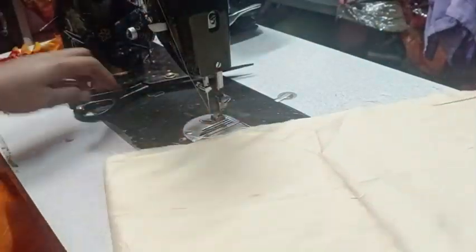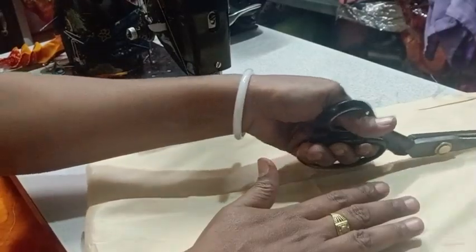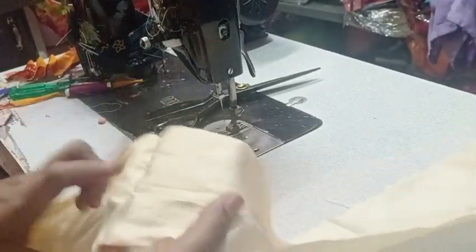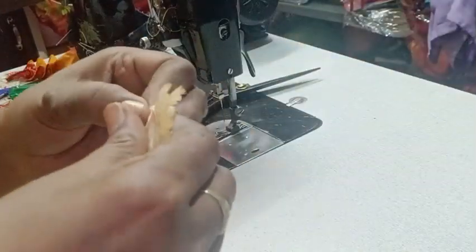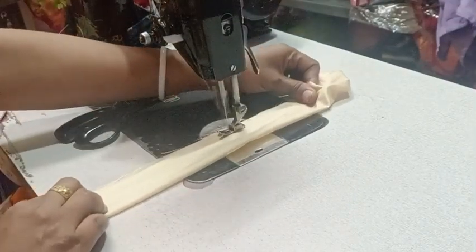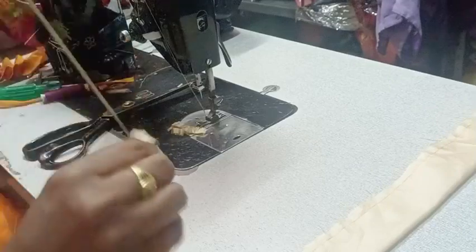Fold and double fold, fold and double fold, fold and fold. Now make a stitch on the other side, and put the stitch on the side. We'll put the stitch on the other side before we cut the stitch on the other side.